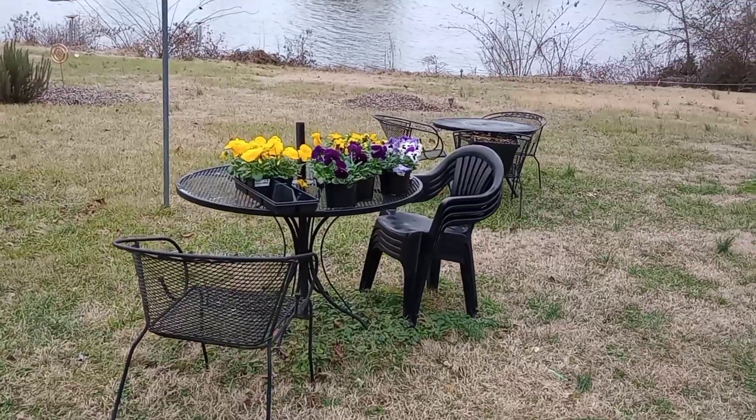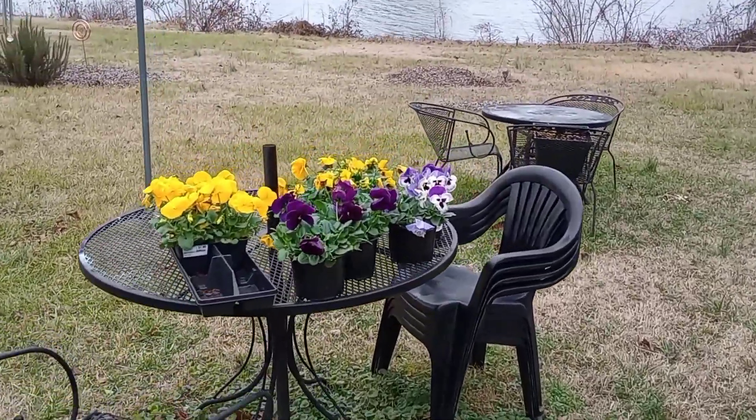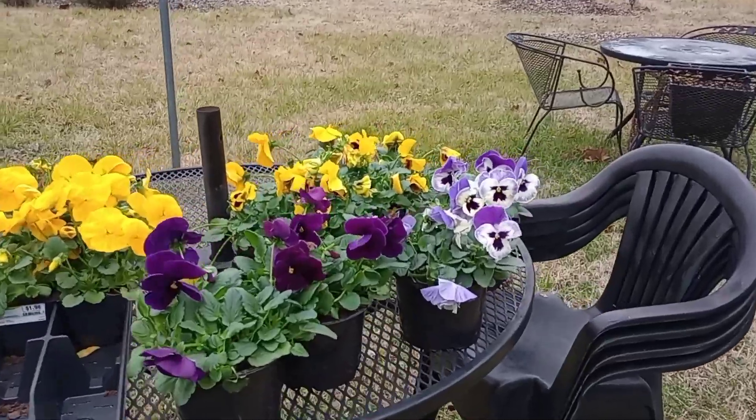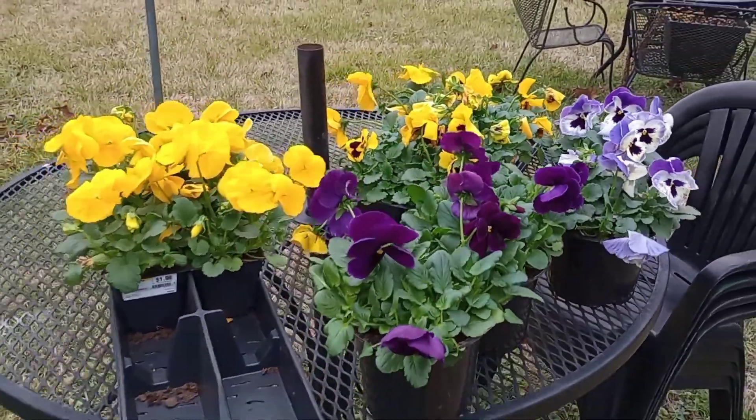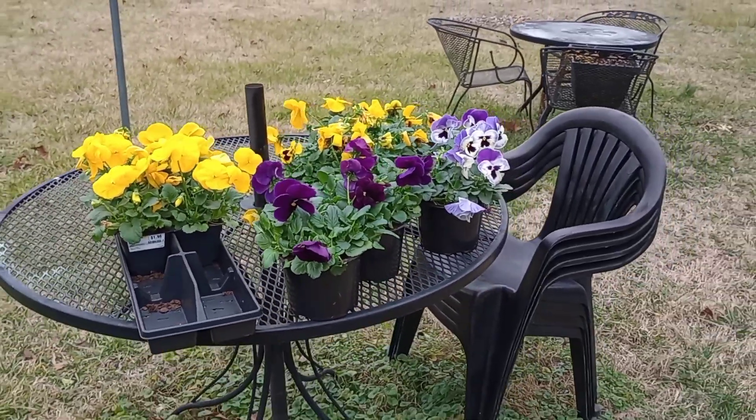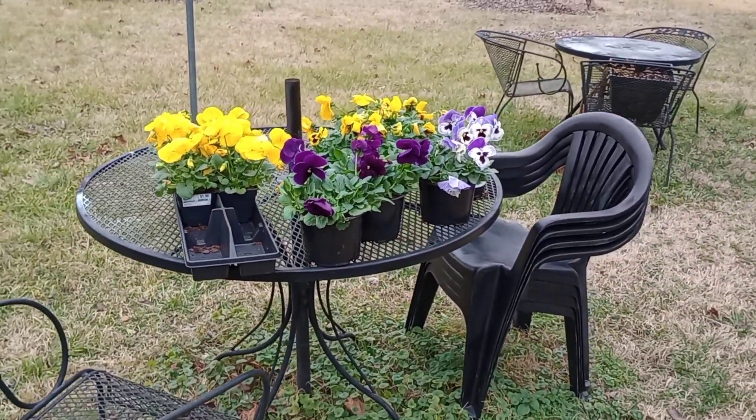This is a few colors that we're gonna be tucking into some bare spots in the garden and they're really gonna brighten things up. When a lot of other flowers and plants are fading and going dormant, the pansies thrive. We use them the most in the fall.